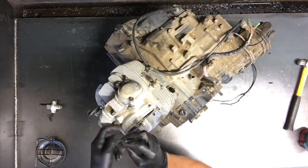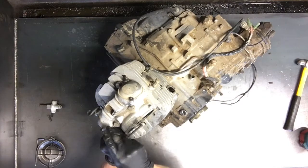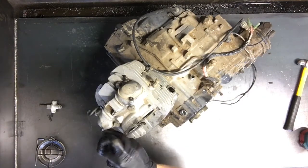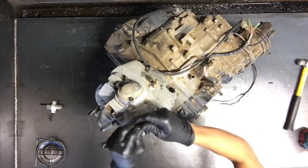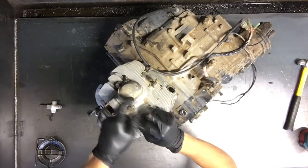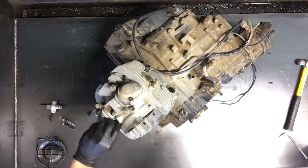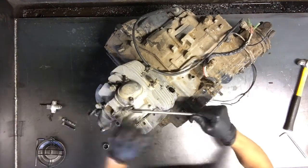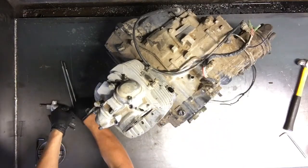6mm Allens on this side that we'll need to loosen up and take out. We've got four 14mm head bolts there and those go clear down into the crank case — those are holding the cylinder on as well. Pull those out. There's brass washers that a lot of times stick on the head unless you pull them off separately.